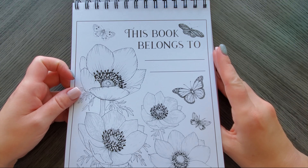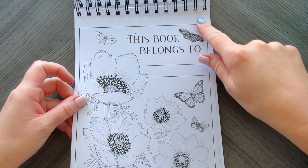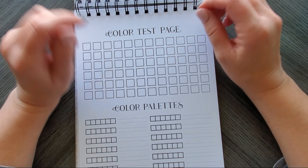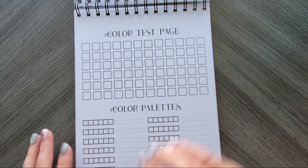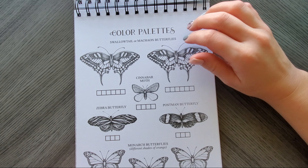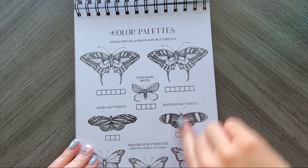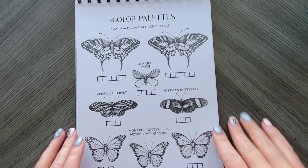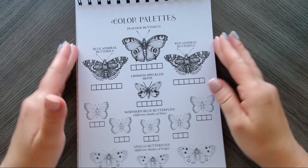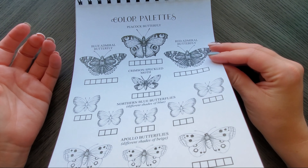There's a 'belongs to' page, and all the pages have perforated edges so you can pull them out and tape them down. Then there's a color test page, color palettes, and palettes to practice on different types of butterflies. Really nifty, and it keeps going.